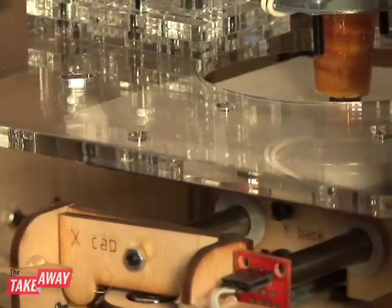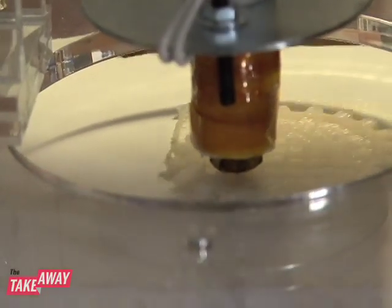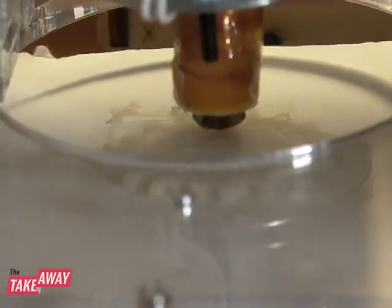We love the sound that this makes. It's really a satisfying sound. It's like the sound of creation. You didn't see anything there before and now there's something there. This thing is magic, really.